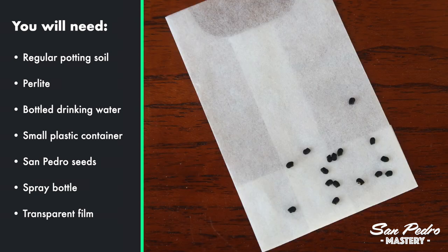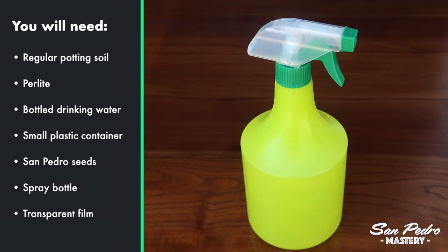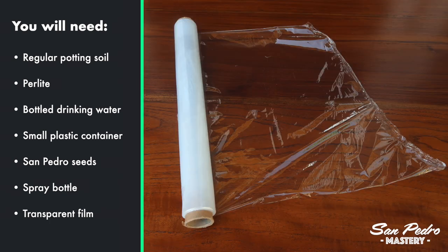Your San Pedro seeds — make sure they are hand pollinated and that the seller produces them himself. A spray bottle, so that you can humidify the seeds before wrapping the container. And lastly, some transparent film, like the one you use in the kitchen, to wrap up the container.